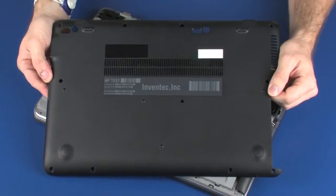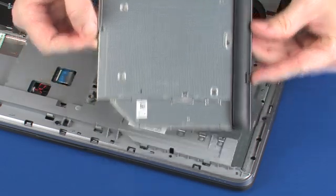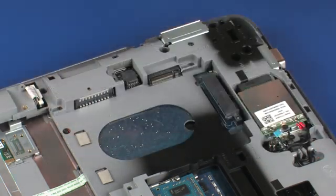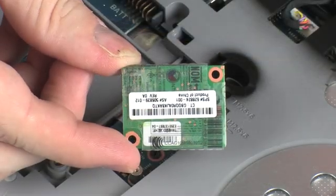Before you begin, remove the bottom cover, battery, optical drive or optical drive dummy, hard disk drive assembly or solid state drive, wireless WAN module, wireless LAN module, and modem module.